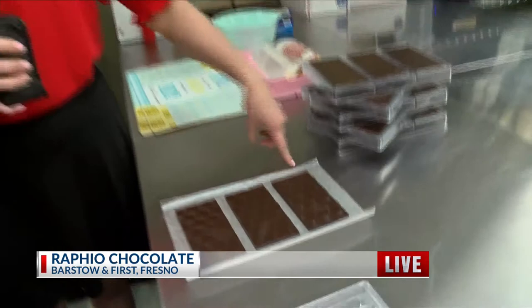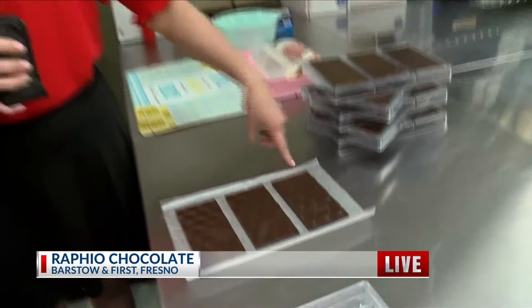Make sure to stay with us because we're going to be looking at some of their finished and final products over in their retail space here at Raphael's Chocolate. And Joe, Lauren — not to excite you guys, but we could be eating some chocolate.